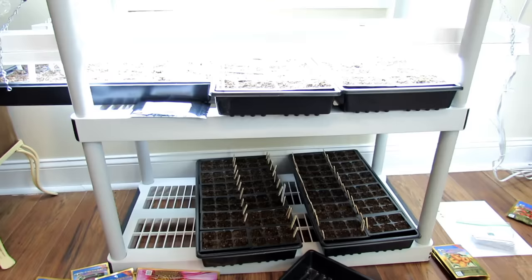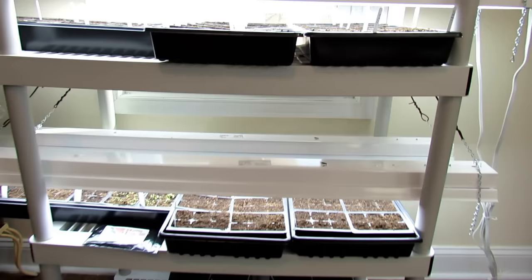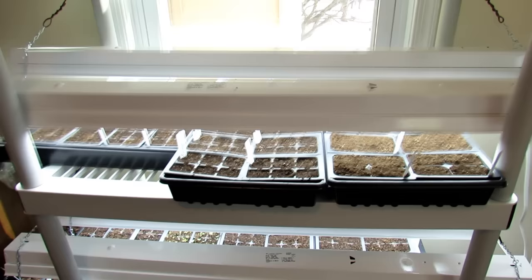Welcome to the Rusted Garden Homestead. Today I'm going to answer 10, 15, maybe 20 questions on starting seeds indoors. These are the questions I get asked regularly, and rather than you having to go to 10 or 15 different videos, I'm going to put them all into one place.